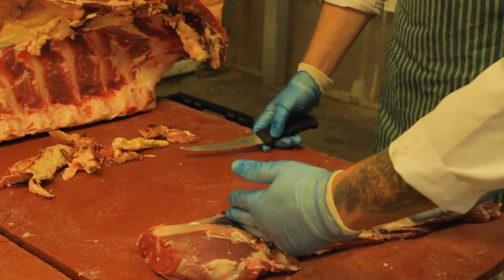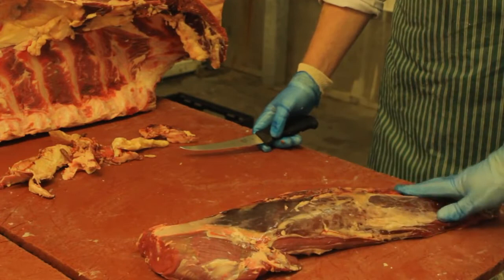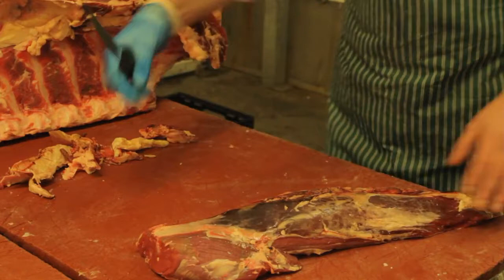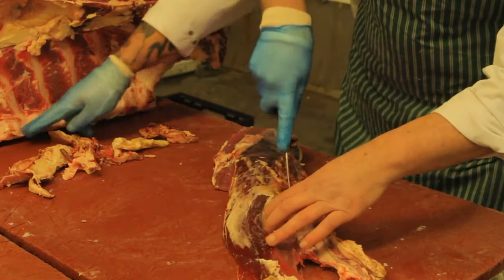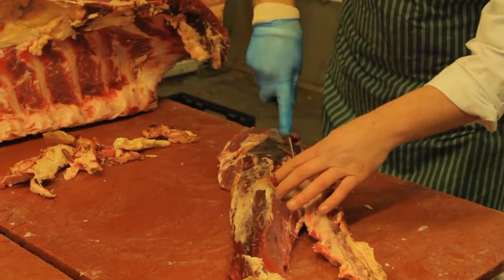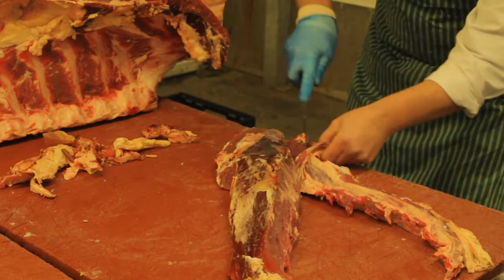And we've got obviously the tail, which is normally used for stir-fries and things like that. I'll get Dean now to larga trim it, and then he'll cut the shaft off and cut a couple of steaks from there. First off he's going to remove the chain — what we call the chain — which is the piece that sits actually alongside the bone down here. A lot of traditional butcher shops will sell the fillet with that on; there's nothing particularly wrong with it, it just isn't very pretty. It does contain a bit of gristle and connective tissue, hence we'll take it off when we larga trim.